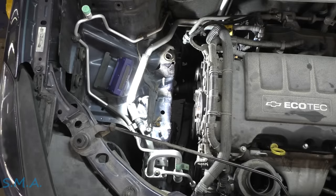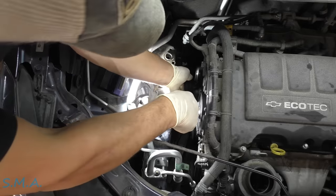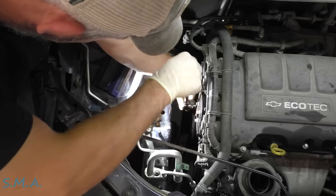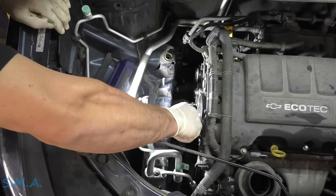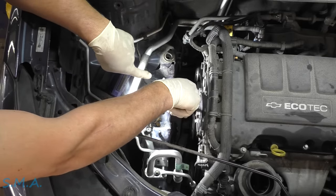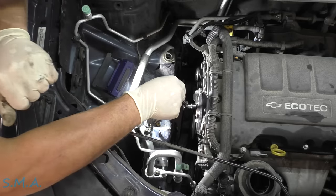We have to release the tension of the tensioner. You're going to want to bust out your inverted torque — classic E14. I know you can put a pin in these tensioners to hold the tension in, and I think we'll be safe.